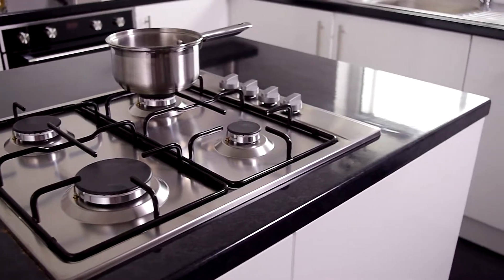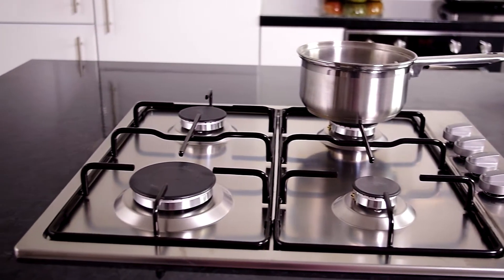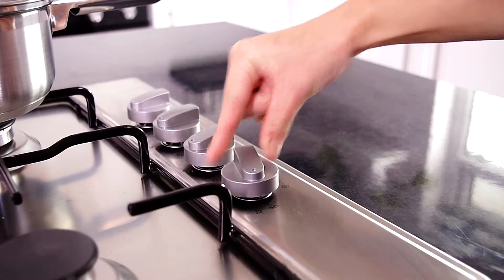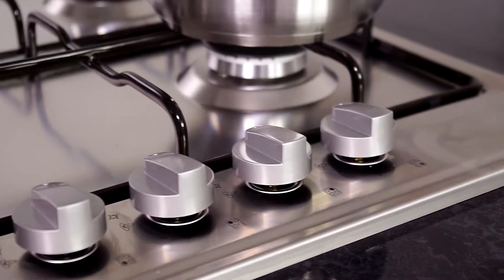I think that this is a really good looking design and would look fantastic as a replacement for an existing hob you may have, and it's really simple and easy to operate. Let's take a look at the control panel — the control knobs are easy to grip and turn, and the symbols are nice and clear making it easy to see what power zone you are selecting.